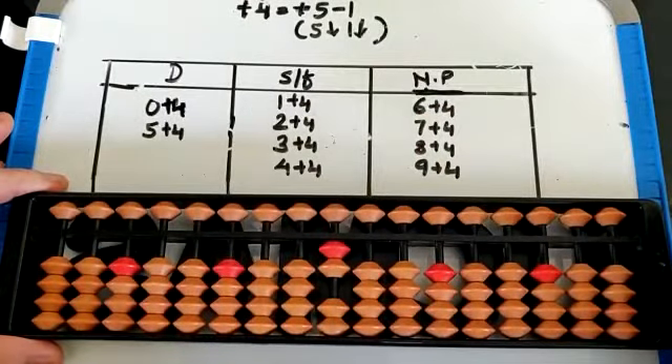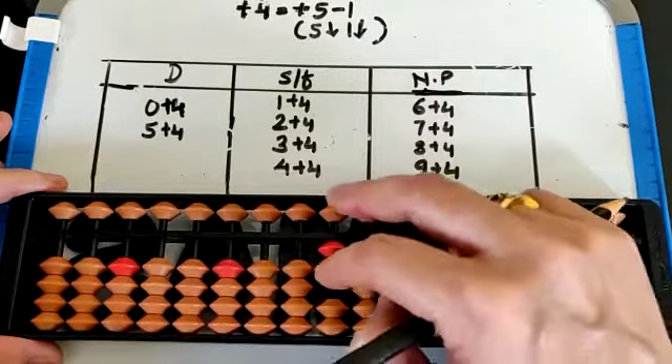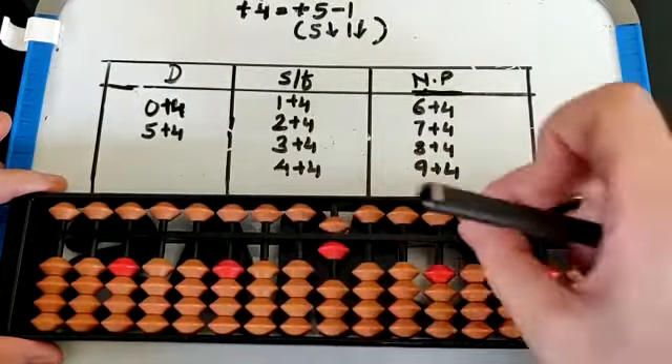2 plus 4. Again 4 beads are not available, so we take the help of small friend. That is 5 down, 1 down. That is 6.